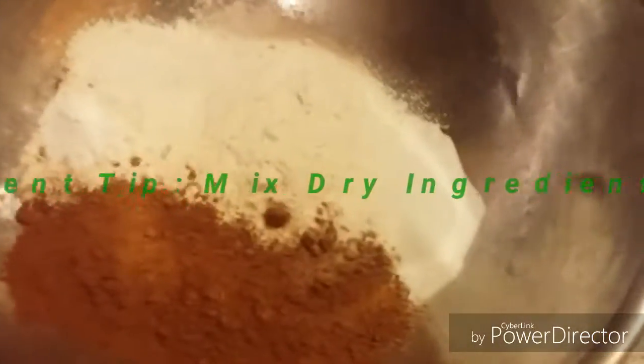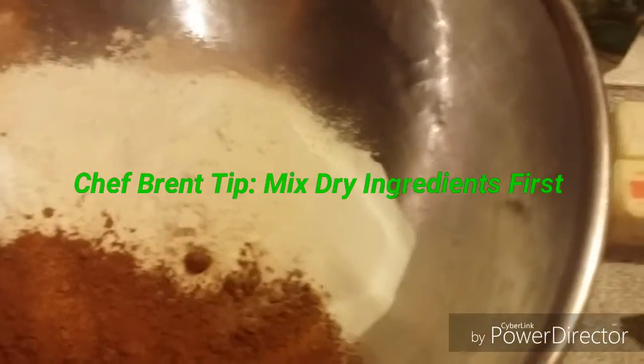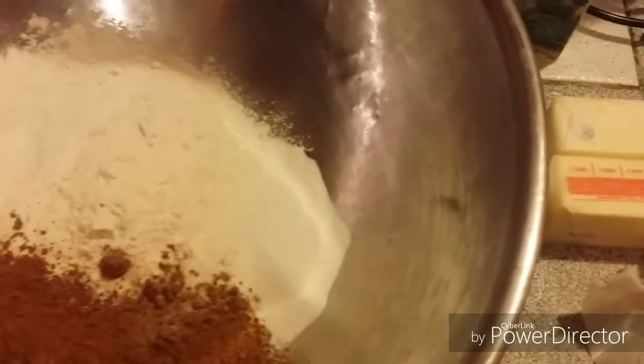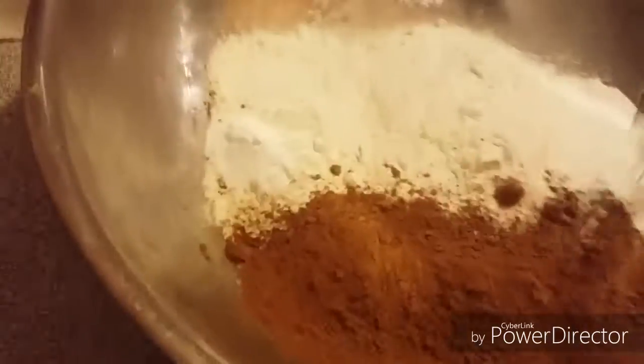What you're going to do first is mix up your dry ingredients. Mix up your dry ingredients first before you add your wet ingredients.